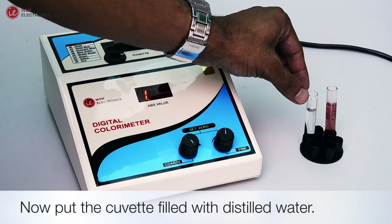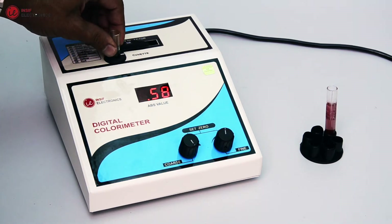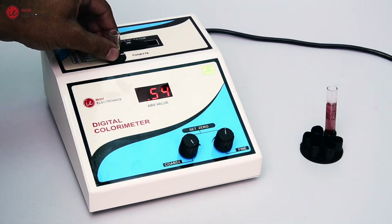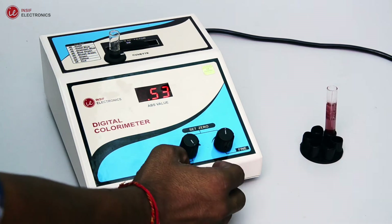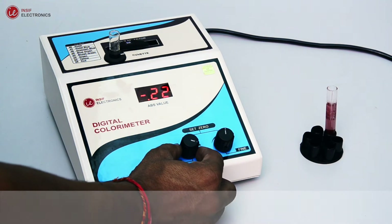Now put the cuvette filled with distilled water. Then rotate the zero knob to adjust the absorption to 0.00.